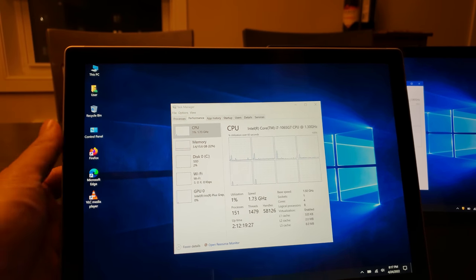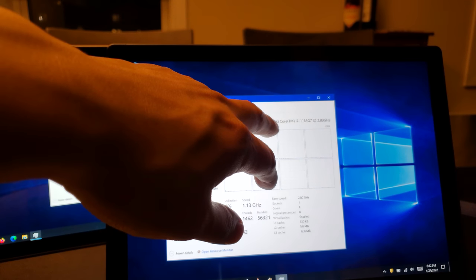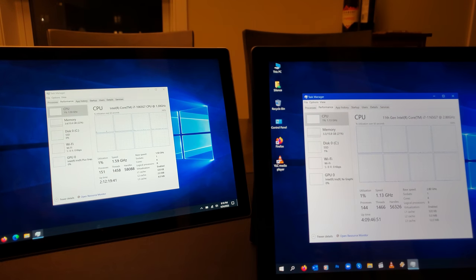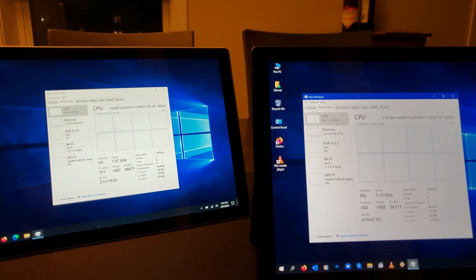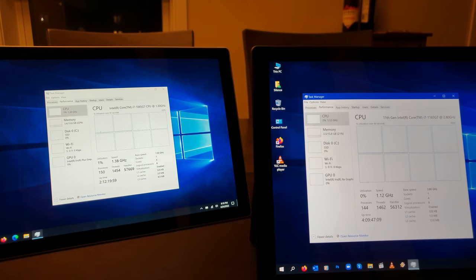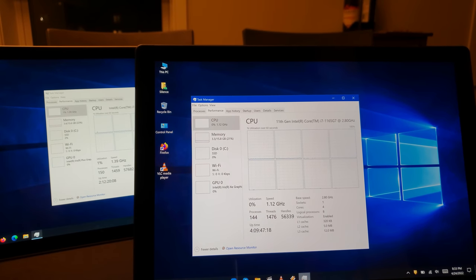The Surface Pro 7 Plus is using an 11th generation Intel Core i7 1165 G7 CPU. The base frequency is about 2.8 GHz, which is definitely higher than the 1.3 GHz we're seeing on the Pro 7. Both CPUs can surpass that base speed, particularly when plugged into AC power. I've actually seen the 7 Plus hit up to three and a half to four GHz, and the Surface Pro 7 I've seen hit about three GHz as well.